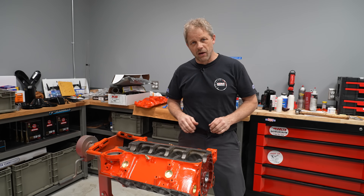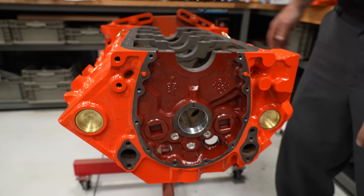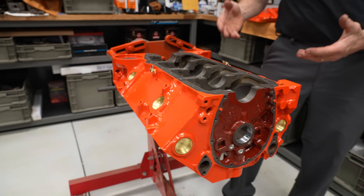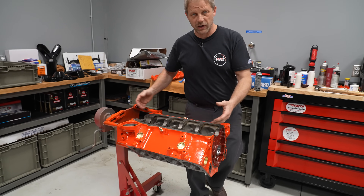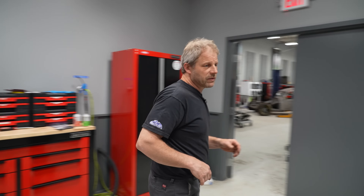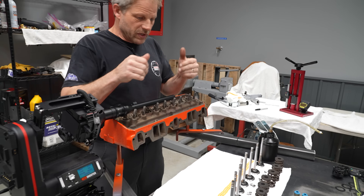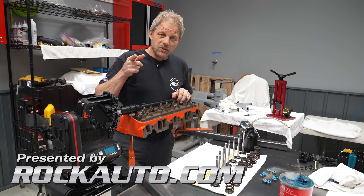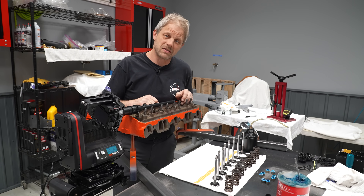We finished up putting all the cam bearings in, then I put the block back on the engine stand. At that point I went through and put in my oil passage plugs and of course my freeze plugs — or core plugs if you prefer. This side of the block is ready for the rest of the assembly, specifically the crankshaft. But we've got everything set up over here to finish up this cylinder head, so I need to reassemble everything — and that's going to be the end of my day. Get out in the shop, get your work done, because otherwise your projects are just collecting dust. See ya.